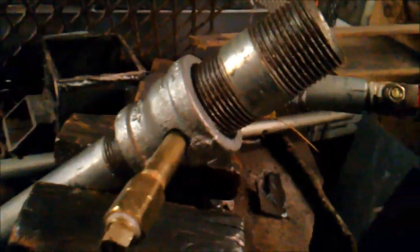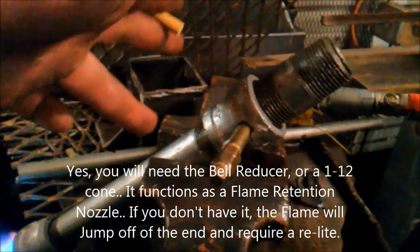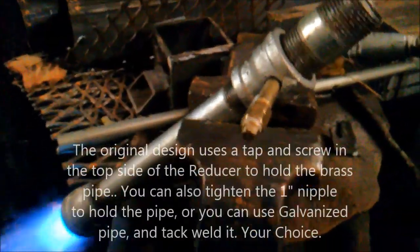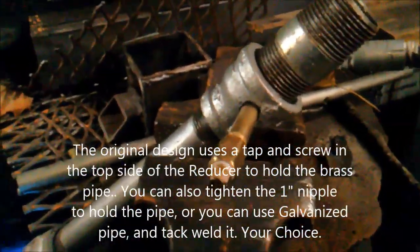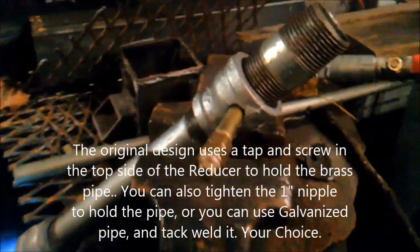That's one inch, and it's just temporarily — the nipple on here is just temporarily holding it. That's one inch to three quarter, then three quarter, and then a three quarter to one inch bell reducer on the other end. And it's a one quarter inch brass — I'm going to change that to galvanized — then I'm just going to tack weld it in there whenever I'm done, and I'll get it adjusted just like I wanted.